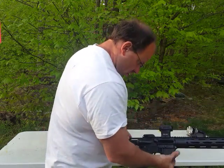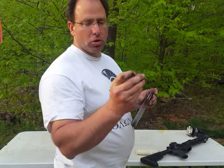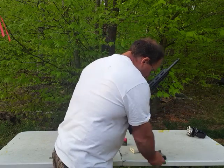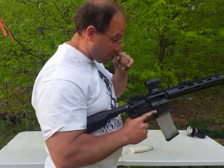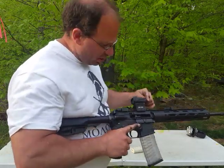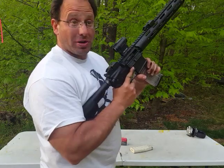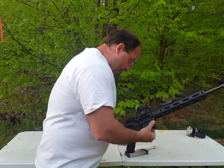I'm going to take the same round and put it in the Lancer. Now doing the same thing with the Lancer — remember these are much harder feed lips, so they're not as flexible. I'm sending it in and it's trying to feed into the back of a case stuck in the chamber — it's a lot harder. Got it.